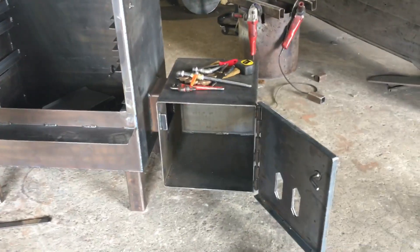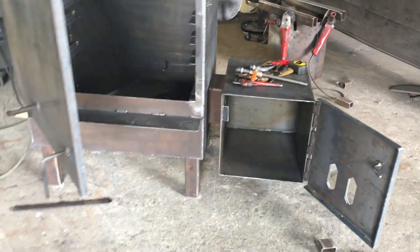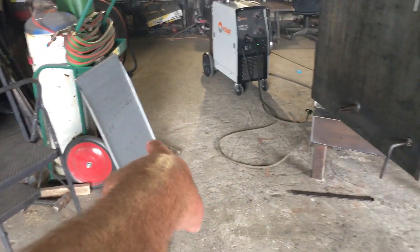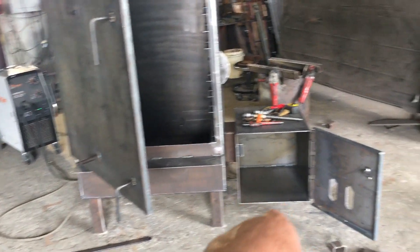And what is this? It's an offset smoker firebox. So you have a pellet vertical smoker meat slinger with a pellet hopper that mounts on the side, plus grease pans and heat seals — just like you have in standard pellet grills.